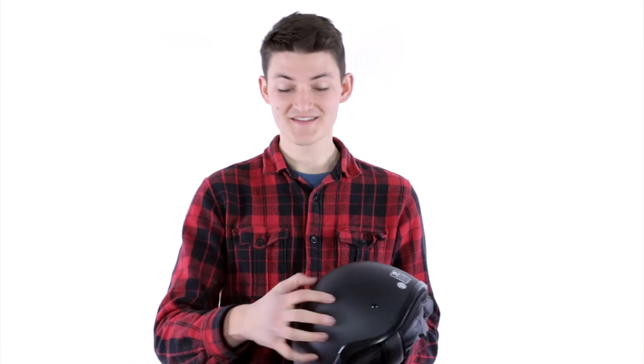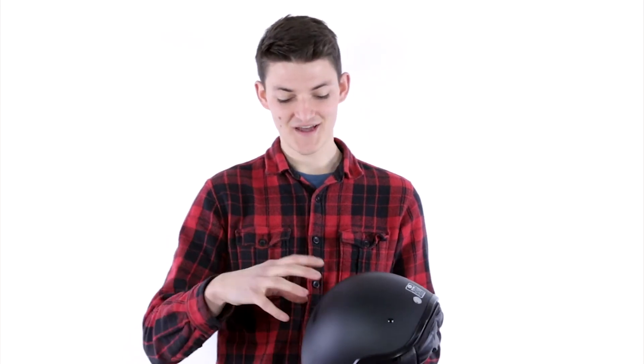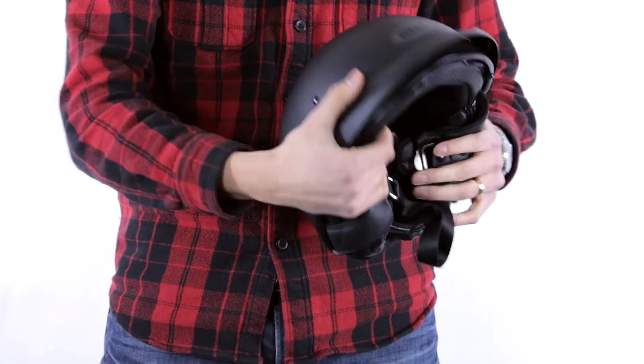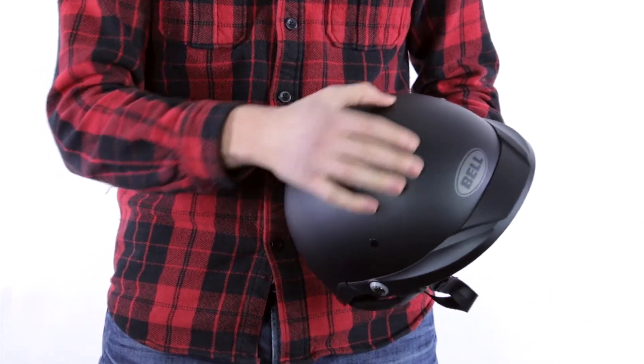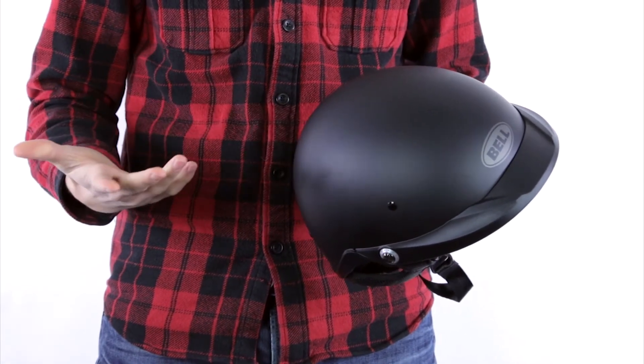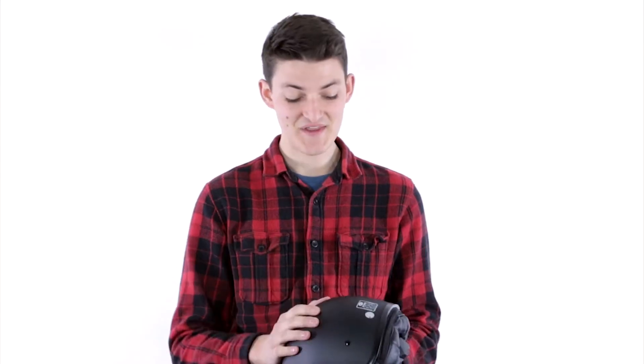The purposes of each layer are pretty simple. The shell is designed to be hard — it's designed to spread the impact over a large area so that the EPS foam can suck up the impact. The shell is also designed to prevent any punctures, so anything sharp coming at you, the shell is designed to stop it. The EPS foam layer is going to absorb that impact that the shell does such a good job of dispersing.